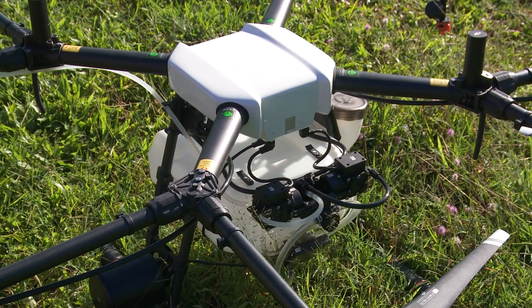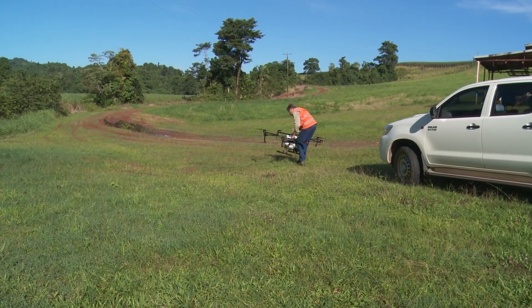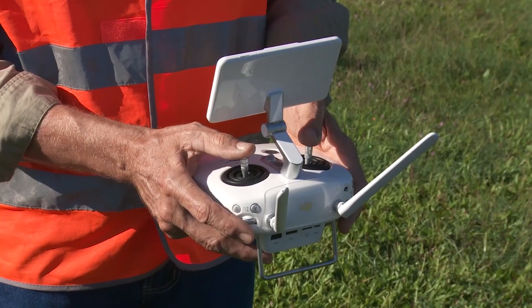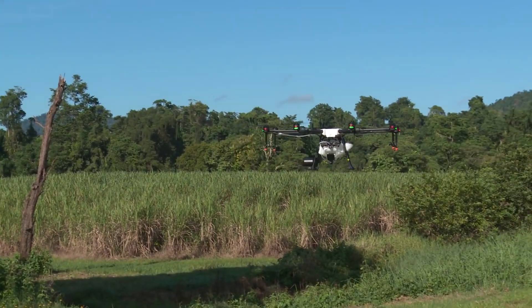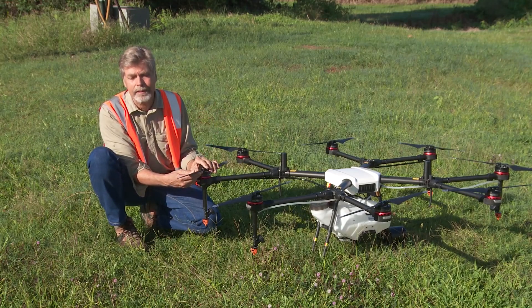This size drone, because it's putting out a registered chemical, requires very specific accreditation and licensing. This is not a machine for everyone to fly — you have to have the correct licensing. In the future I would picture cane cooperative groups owning a machine, or possibly contractors who will have the correct licensing and come out to do the spray activity.